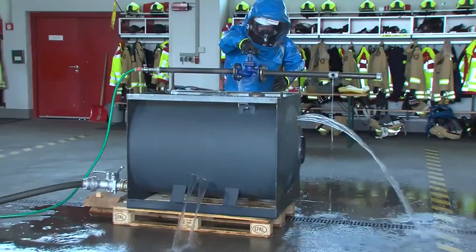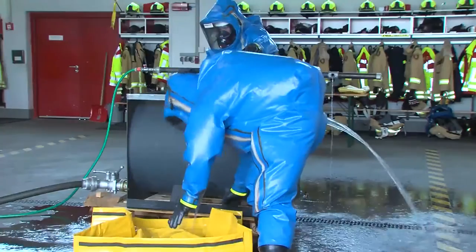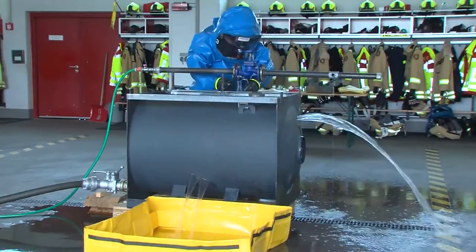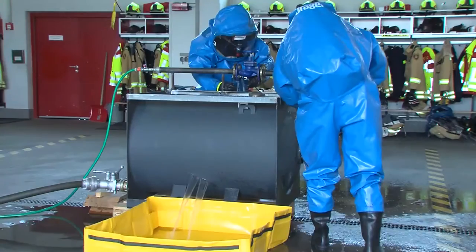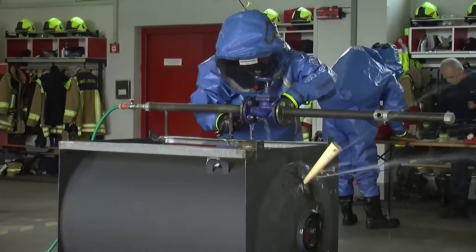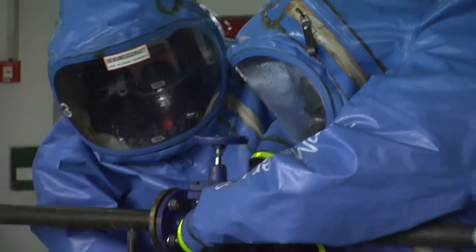The purpose of the hazardous material response training is to get hands-on training while working in the Level A chemical suits. It's very difficult to work with a wrench in a Level A suit. So the firefighters get trained hands-on on how to use wrenches, how to seal leaks, and how to plug leaks, so we can protect the environment as quickly as possible.